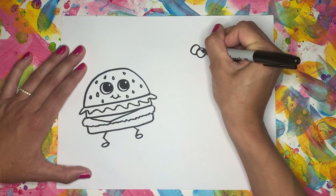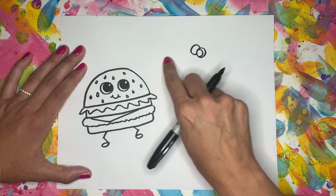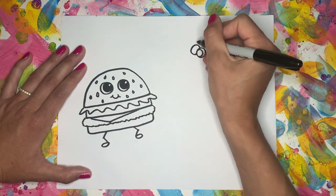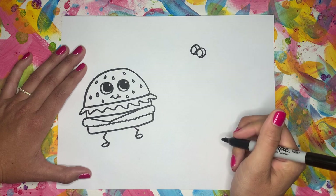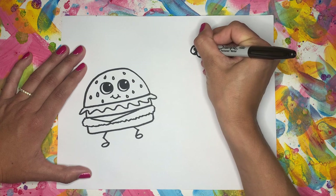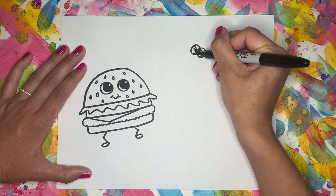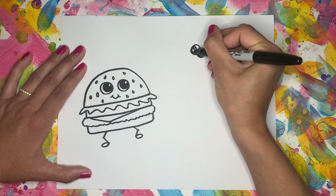We're going to do a circle inside, but this time you see how we put the circle on the left side? That's because we want him to be looking at our cheeseburger. So one, two. And we can also add the little highlight the same way we did in our cheeseburger, and then color in — one, two.